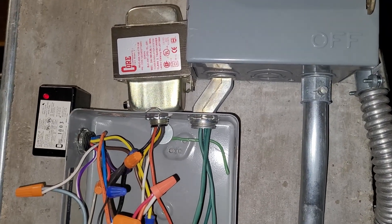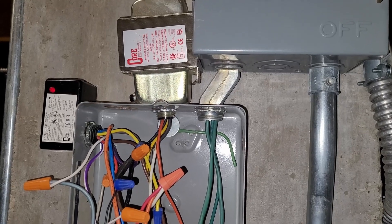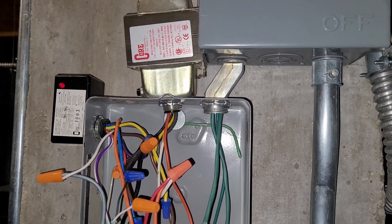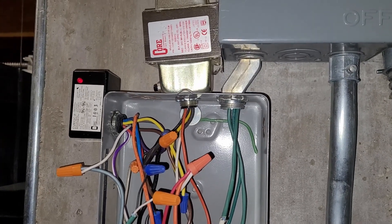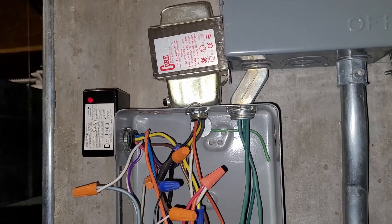Then I took my multimeter and I checked continuity on the low side coil and the high side coil, and both of them had no resistance — so I figured it was probably still good and that it would be safe to bypass that fuse and put power back on.